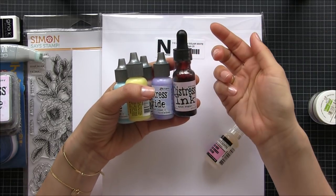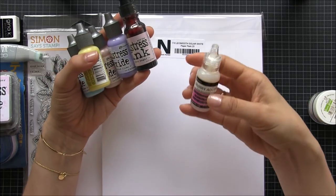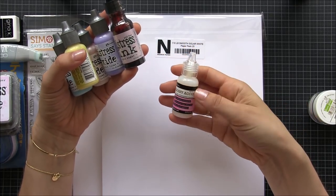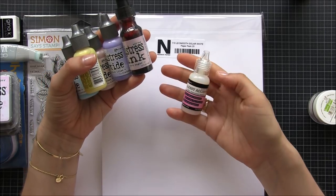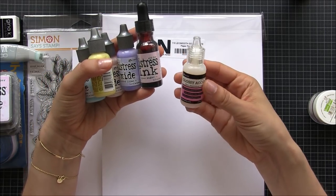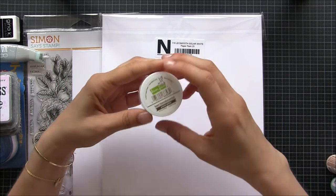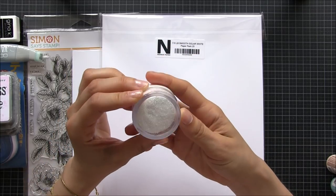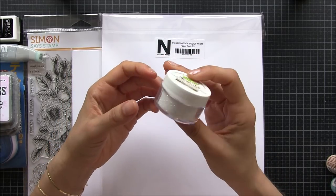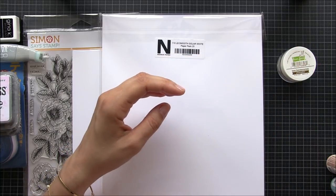I bought a glossy accent because mine somehow got broken — I cannot take it out, it's not working for me, so I just got a new one. Also this is Prisma glitter — I've seen people using this and I love it, it's really really nice glitter, so I can't wait to use it. It's from Ranger.